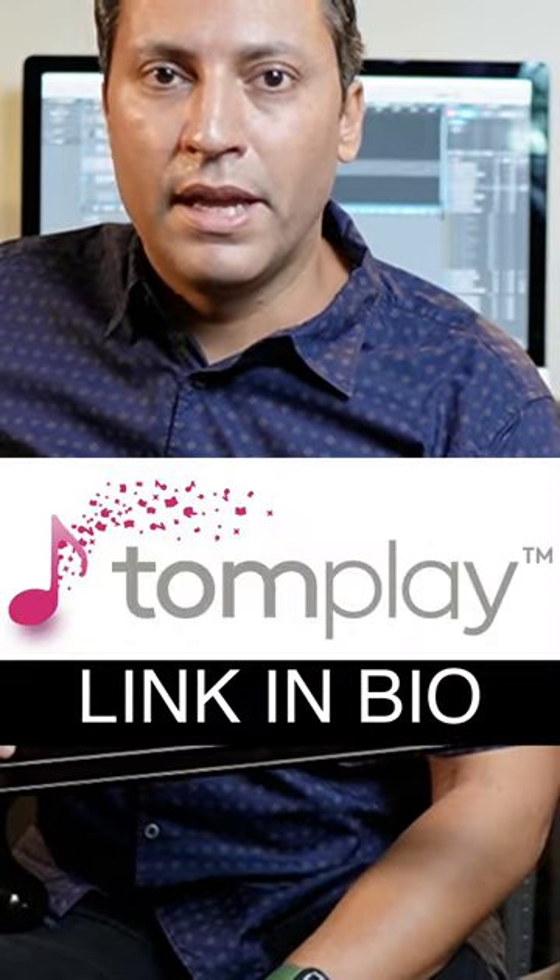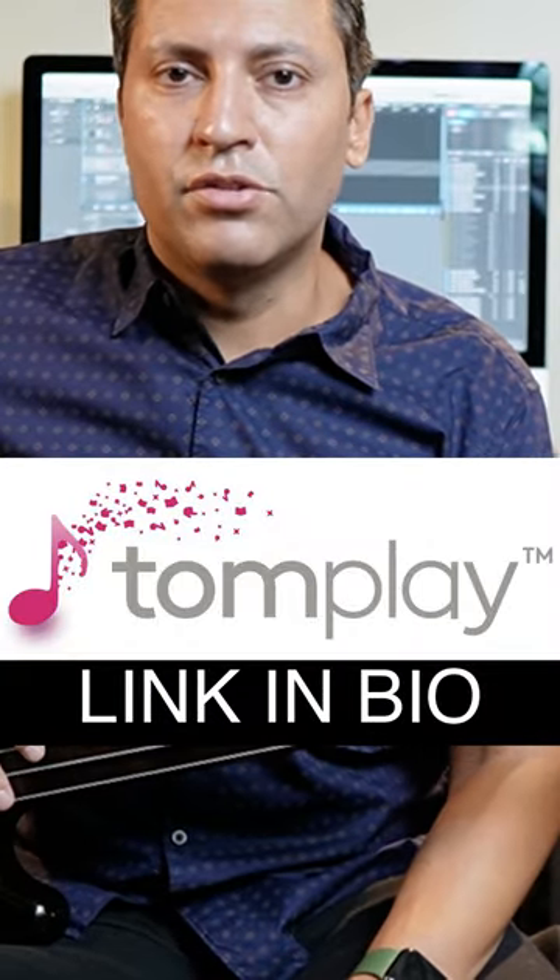This software was sent to me by Tomplay. I get sent a lot of things and I don't use everything because it's not all great, but Tomplay's excellent. It's a software that allows you to play along to hundreds of songs — you can take the bass away, slow down, speed up sections, and loop sections. It's an excellent practice tool for playing songs.